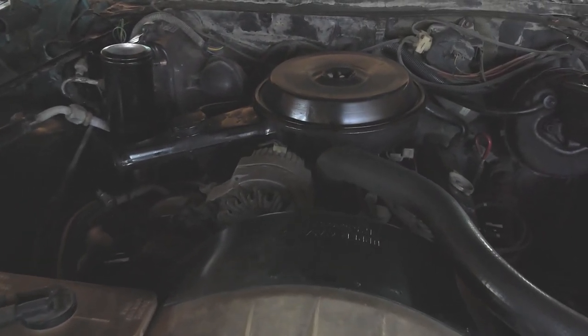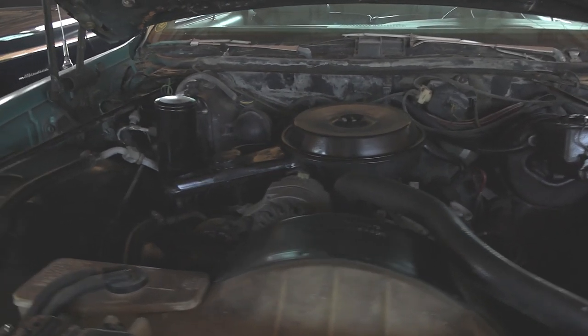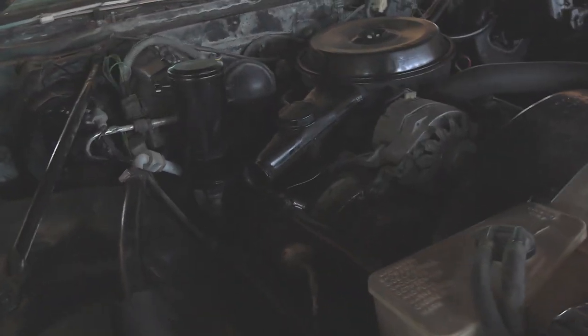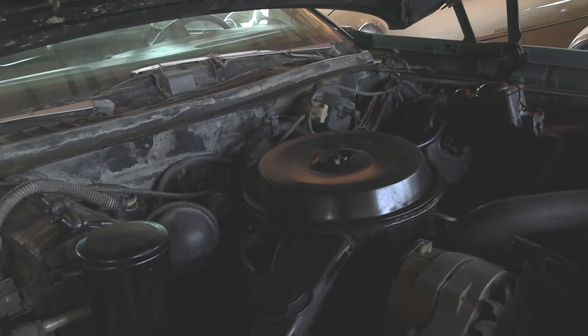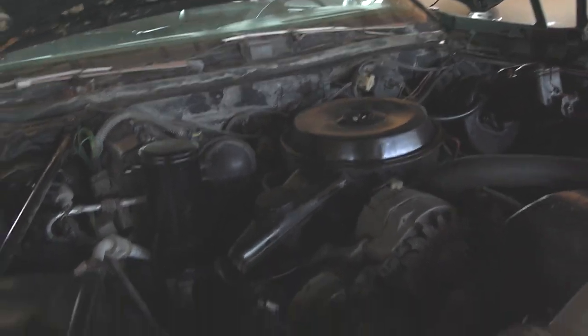It looks like it's pretty much all factory original under the hood here as well. They still have the original sticker up here — I'm sure it says 3.8 liter; it looks like 231 cubic inches is what it says there. And that is the original engine still in here. It looks like it hasn't been messed with at all — completely original, even down to the AC compressor. Pretty cool that it's completely untouched under there.